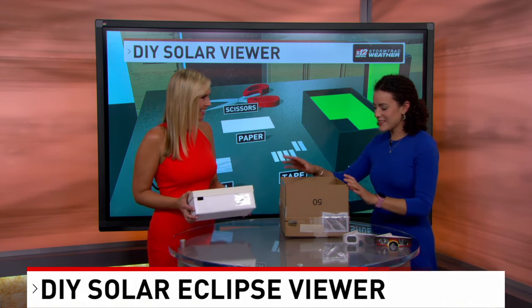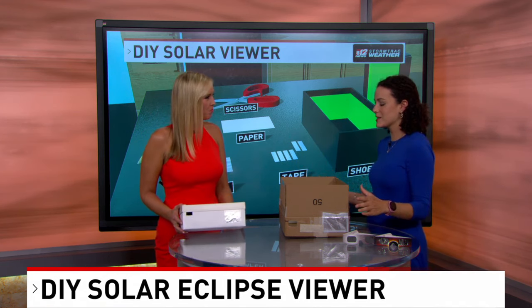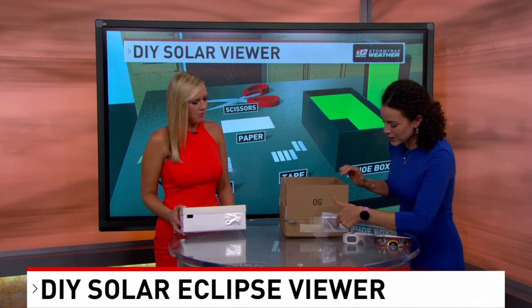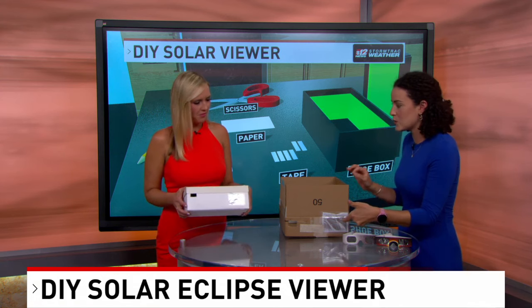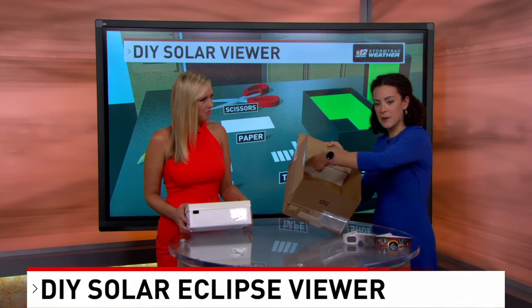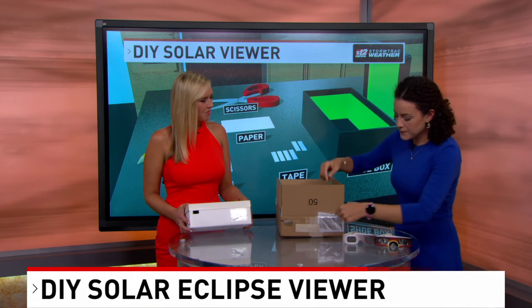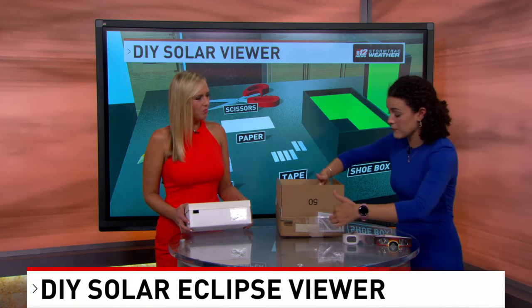You can use anything, whether it's a shoe box, a cereal box, or maybe a cardboard box laying around. What you essentially build with it is two little holes — one of them is covered with foil, and then you poke a little pinhole into it, whether it's using a pencil or a pushpin. And then from there, you take another piece of paper and put it at the other end. What it essentially does is create a filter that only lets a specific amount of rays in from the sun.